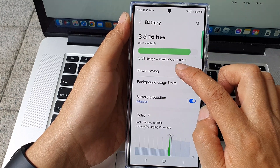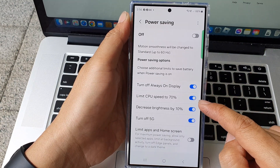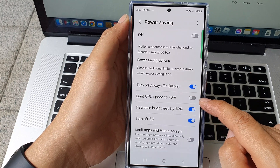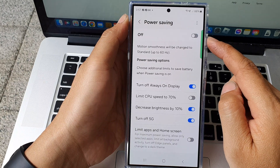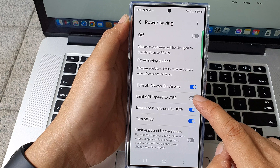Tap on the left hand side panel. Then scroll down and tap on limit CPU speed to 70%. This setting will apply when you turn on power saving. If you turn off power saving, then this feature will not apply.